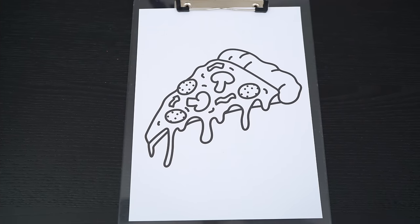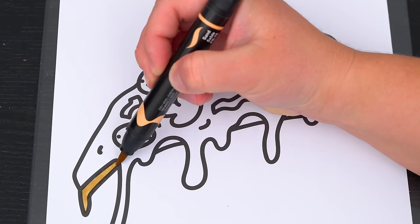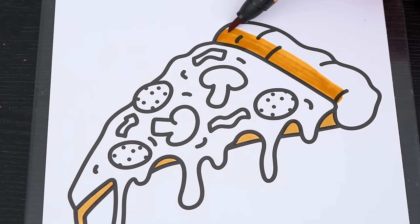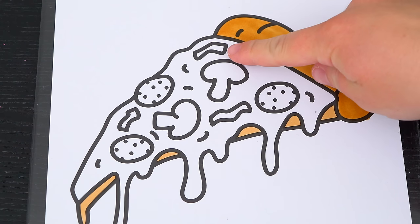So today I'm going to color this picture of a slice of pizza. First, let's color in the crust tan. And let's make the peppers green.